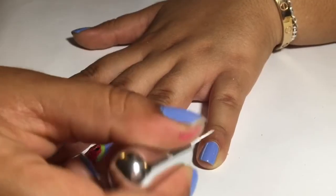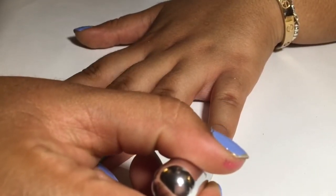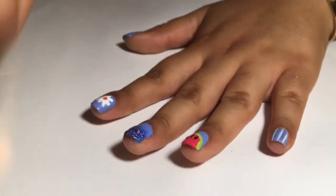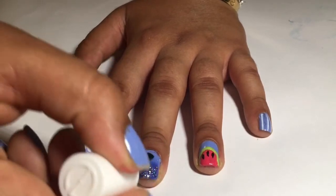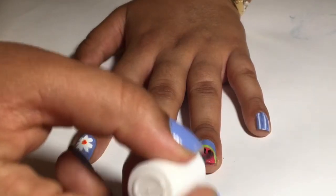Next, for the beach towel nail, create white and silver lines. Now you can seal in your fun summer nails with a fast drying top coat.